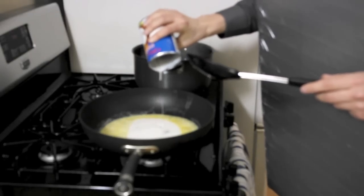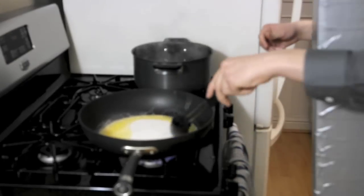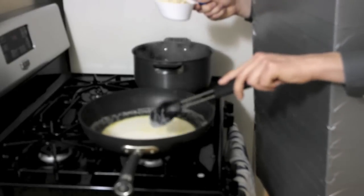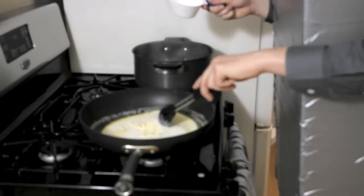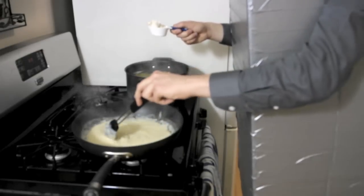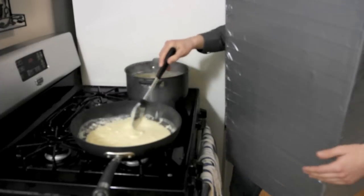Bring the heat up to medium high. Stir around the coconut milk mixture until it gets warm, and once it's warm, add in one cup of Daiya cheese. Stir that in. Add one teaspoon of garlic powder and salt and pepper to taste. Add in two tablespoons of vegan cream cheese. Once everything is well combined and melted, turn the heat off and set aside until the noodles are ready.